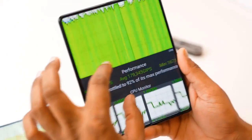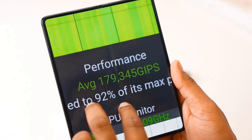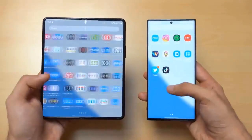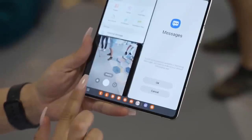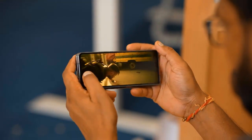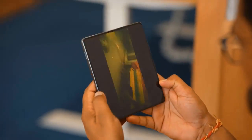The Z Fold 4 comes with Android 12L and One UI 4.1.1 on top. Samsung has committed to delivering four major software updates and five years of security updates to both the Fold 4 and Fold 3, though the Fold 4 will end up getting one more update as a newer release. The coolest new software feature is the fixed taskbar, which functions like what you have on a traditional PC — making a big difference to multitasking, and the wider screen means apps have more actual usable space.